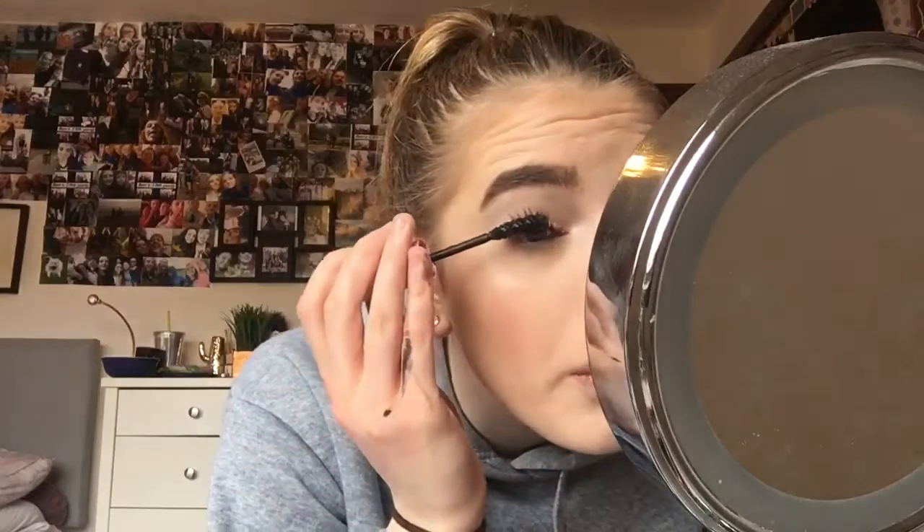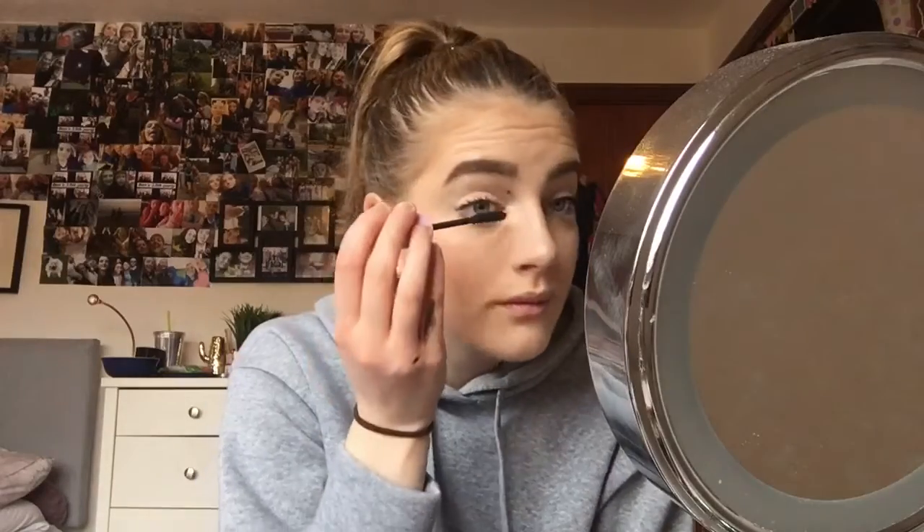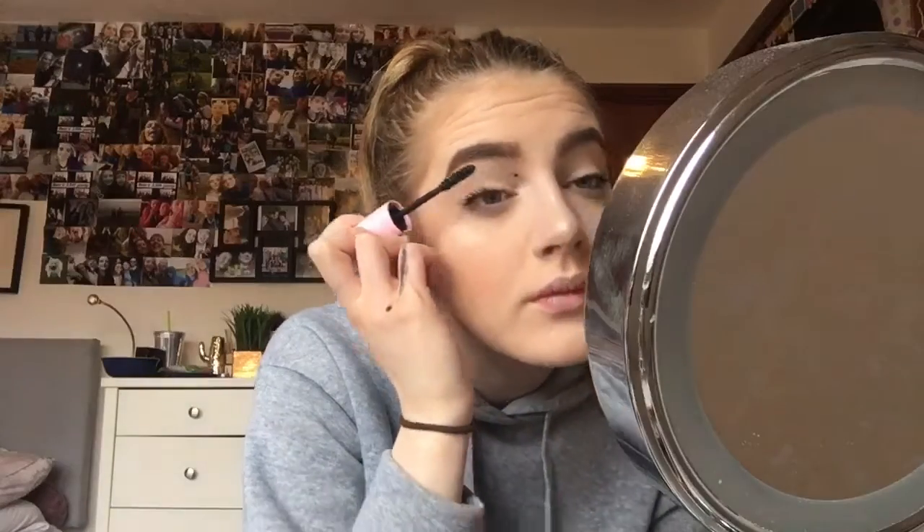Moving on to mascara — I'm not going to put a lot on, just a little bit, not as much as I'd usually put on. My eyelashes are a bit weird at the moment and don't go the way I want them to. For lips I'm using the Sleek Matte Me in the shade Birthday Suit — this is new, I haven't worn it before, so I'm going to wear it today.